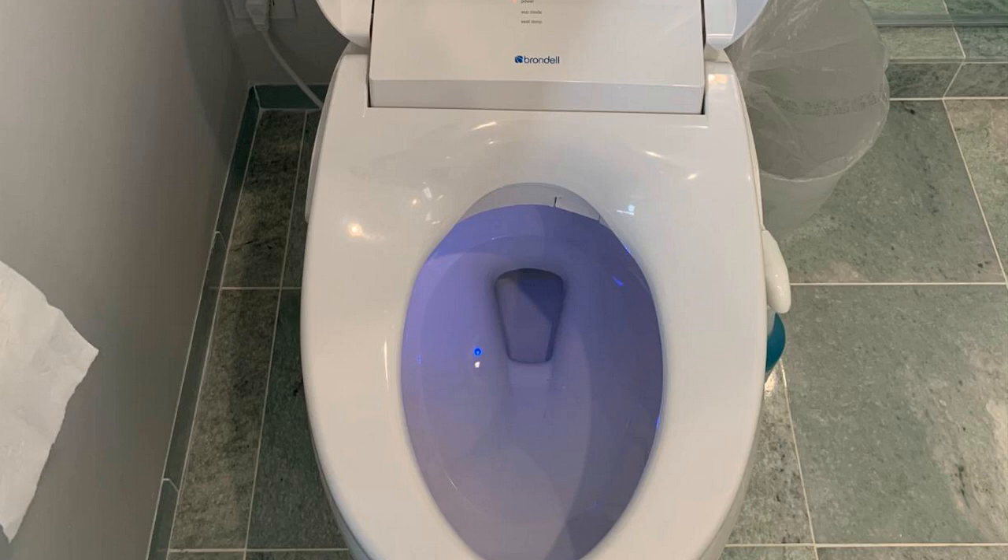Other things I like about it: built-in deodorizer — that's something you don't get on machines at this price. And you also get a gentle-close lid, which is really nice. But the main feature, aside from how well it cleans, is it has a really good, warm, heated air dryer. That's nice to have. You have basically everything you need on this bidet that will eliminate you ever having to use toilet paper again.